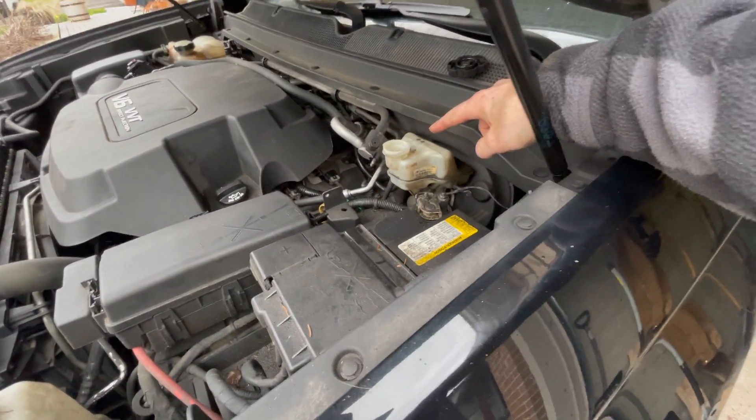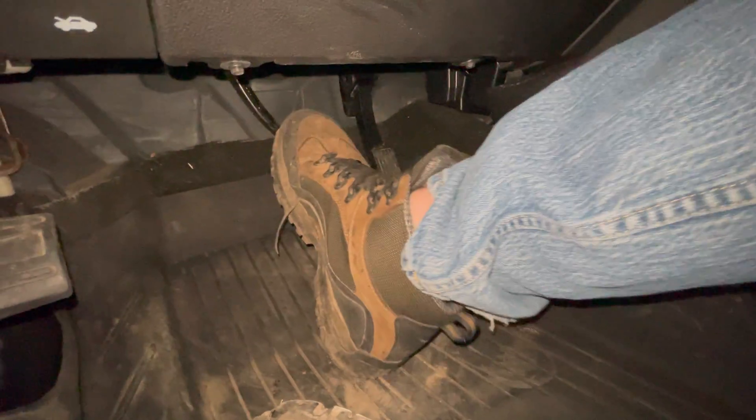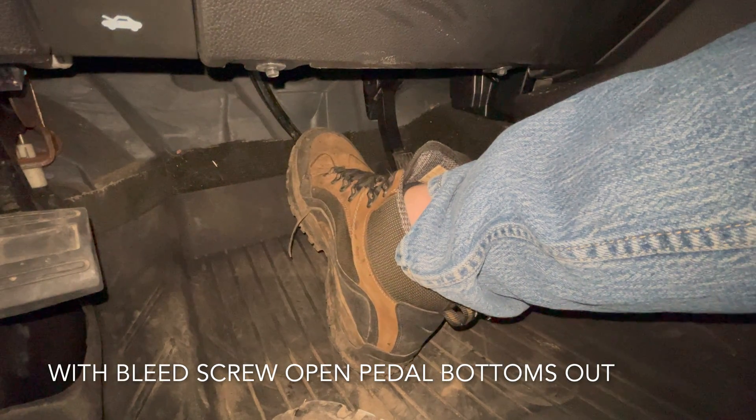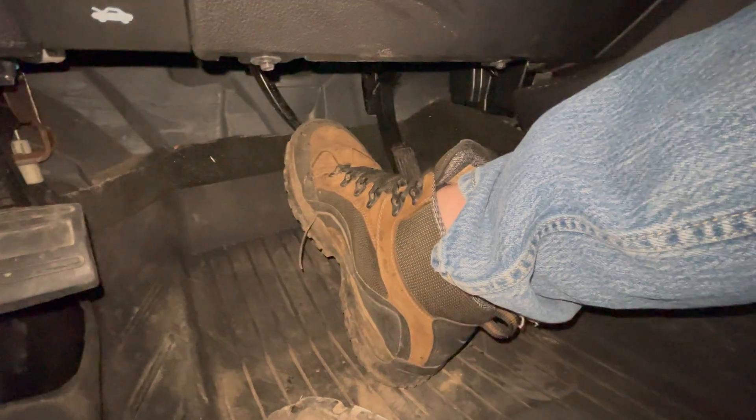Rhett is going to be manning the bleeder and I'm going to be doing the pumping. One, two, three and holding. While I've waited way too long to change it, changing brake fluid is super important because brake fluid is a hygroscopic liquid, which means it attracts water. Brake fluid undergoes extreme heat changes when you're slamming on the brakes. Brake fluid has a super high boiling point, so you're not gonna get any vapor or anything in the lines.